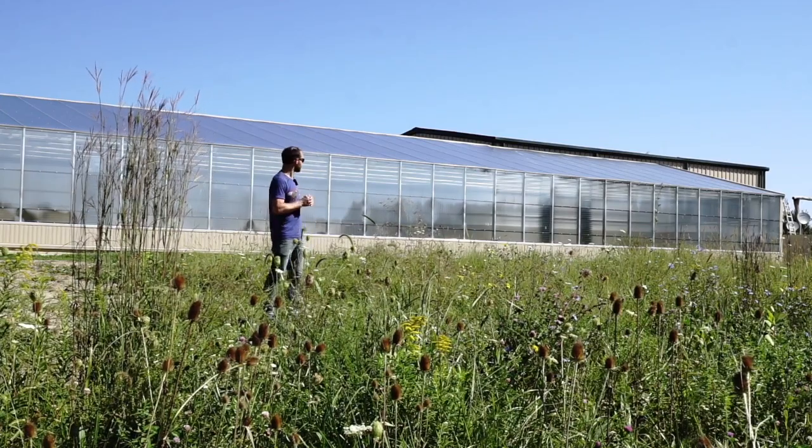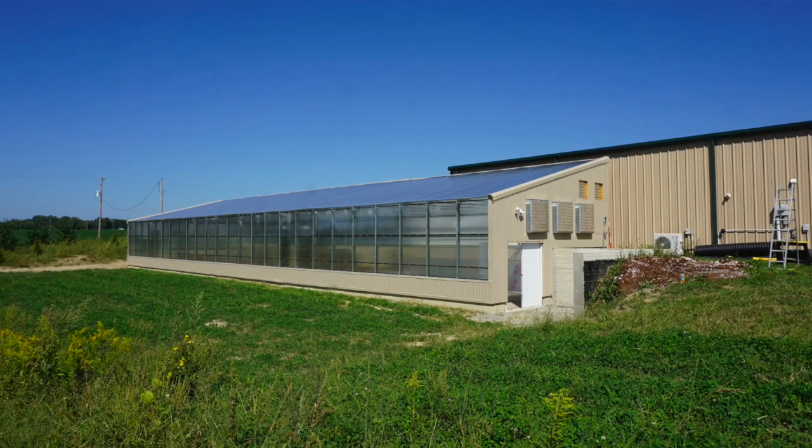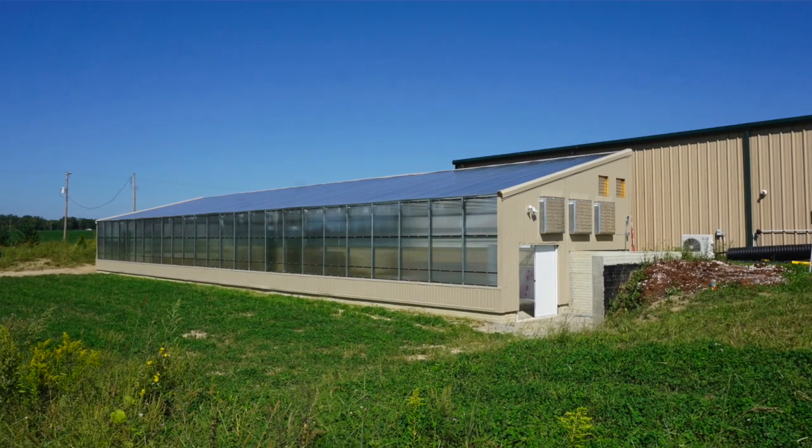This is a vented greenhouse. On the east side they have three 36 inch exhaust fans and two 24 inch exhaust fans.